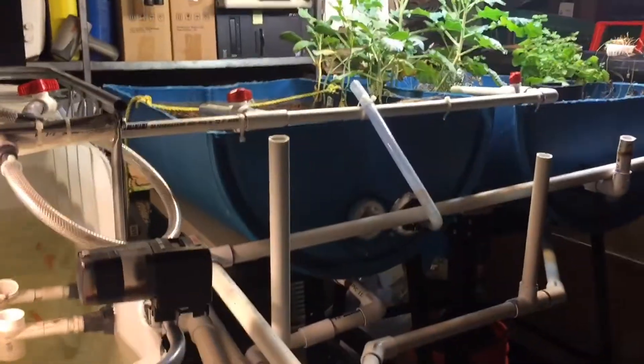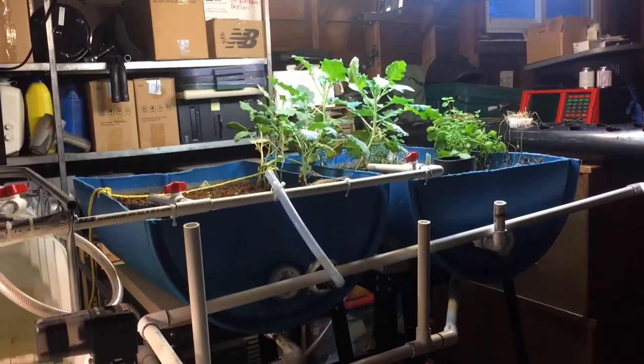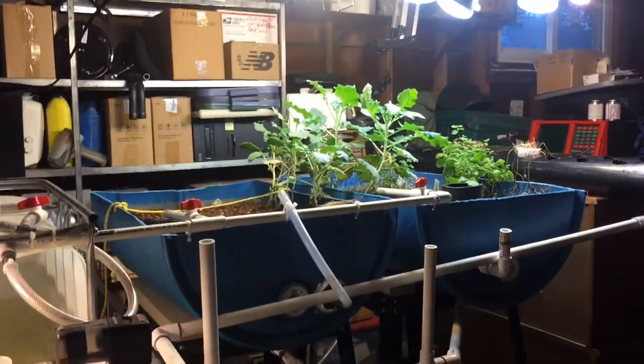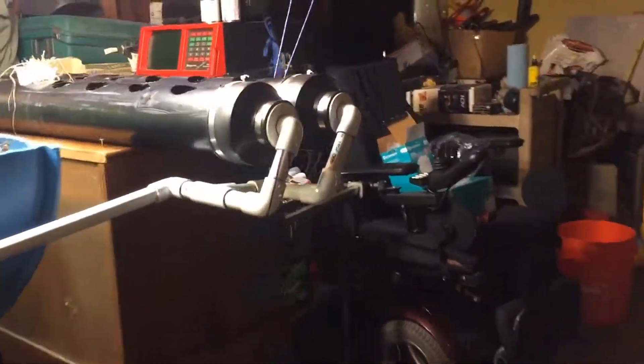Basically, the plants take in water from the fish tank — the fish fertilize it — and it pumps through the plants, which cleans the water. It then gets dumped back into the tank and the whole system circulates.